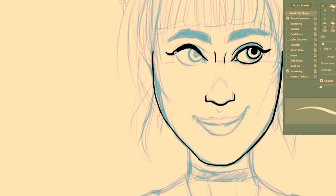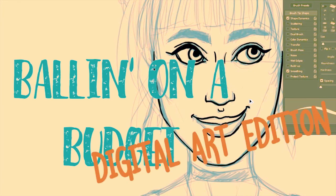Hey everyone, it's InkyTiger here, and today's topic is pretty near and dear to my heart because it is about pursuing digital art. I'm just going to say it when you need to ball on a budget. So without further ado, I present to you Ballin' on a Budget: Digital Art Edition.